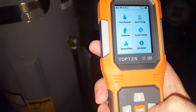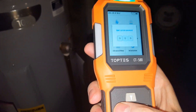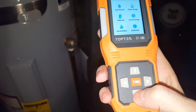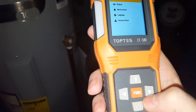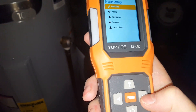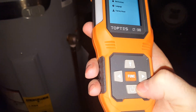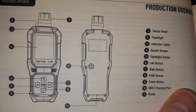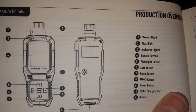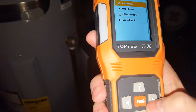The alarm settings allow you to recalibrate. In the advanced menu you can input a system password. Under system settings there's date and time for when you record, notifications, language, and factory reset. Under the function menu there's alarm, failure, calibration records, and system records.